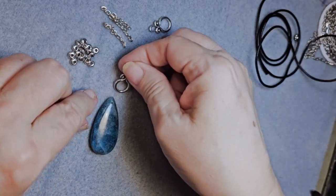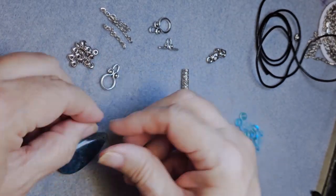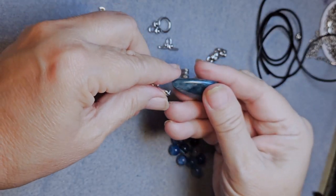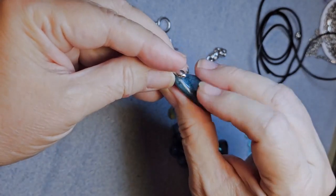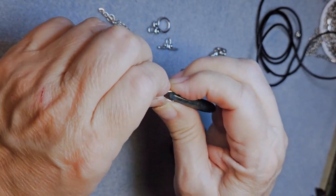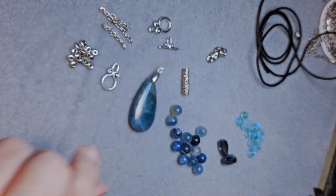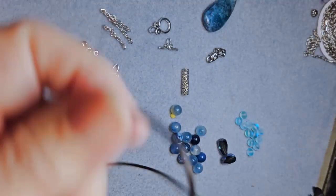The first thing I'm going to do is open up the pinch bale a little bit and put it right into the pre-drilled hole in this beautiful Appetite teardrop pendant. I'm closing it with my fingers to avoid scratching it, but if your fingers aren't strong enough you'll need smooth pliers — make sure they're smooth so you don't scratch the pendant.